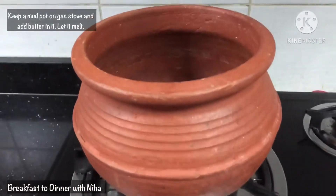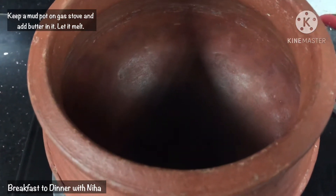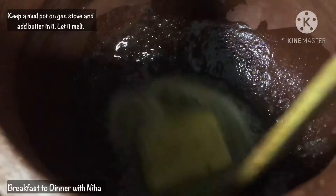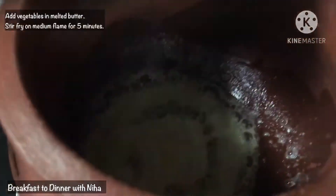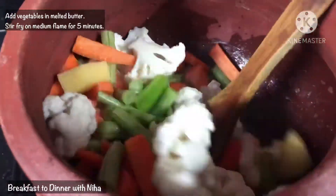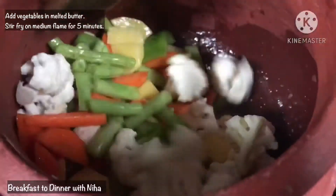Here we use a pot — an iron pot or mud pot. We will add garlic butter and wait for it to melt on the flame. Then we will add all the vegetables and cook on medium-high flame for 4 to 5 minutes.